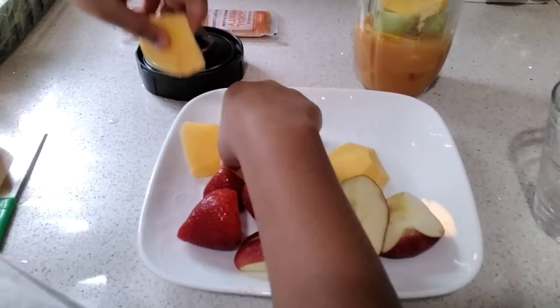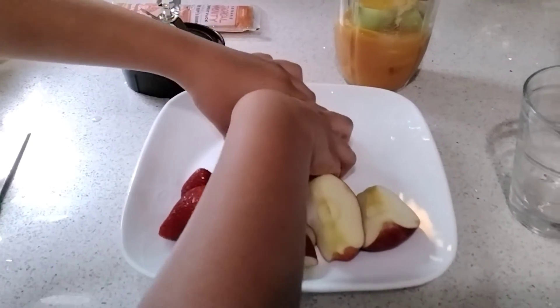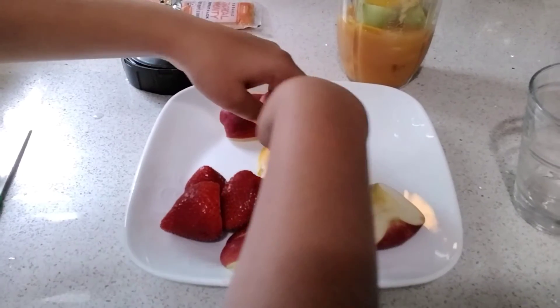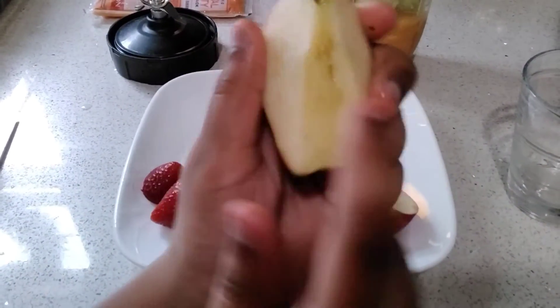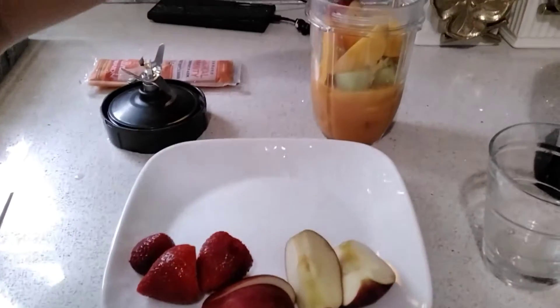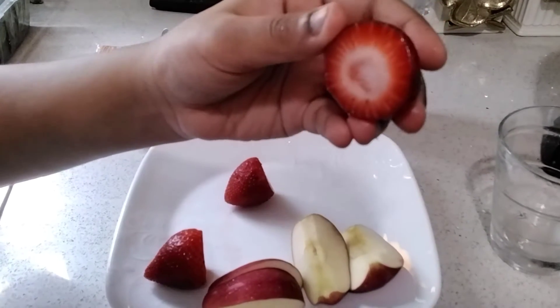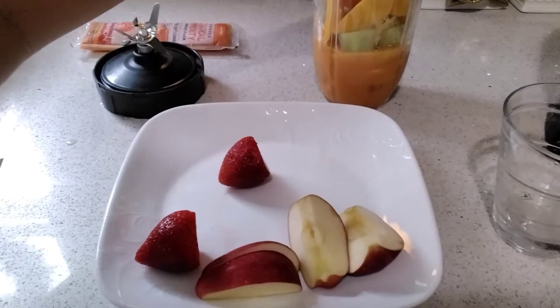Sorry about that — I forgot we're supposed to add all this mango. I'll just add this whole entire mango here. What I was about to say is this is an apple — we're putting an apple slice in here. And I think this would taste best with some strawberries that we bought from the store.